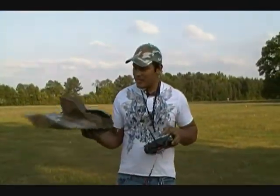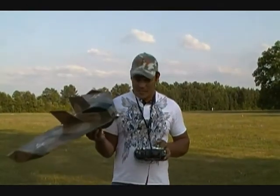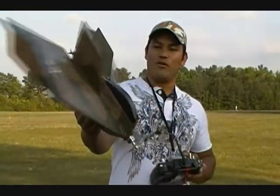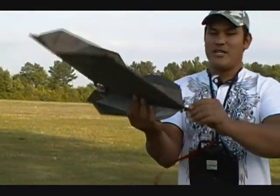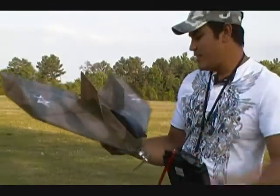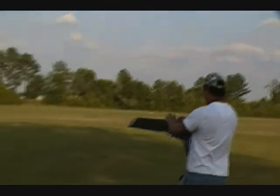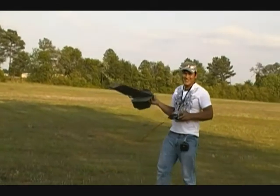Okay guys, we're at the park now. I'm ready to fly an airplane I designed, which I call the MiG X1. It's all foam but looks like wood — I like that. It has two micro jets from Great Zone Hobby with 220-amp controllers. It's going pretty fast — you can watch.